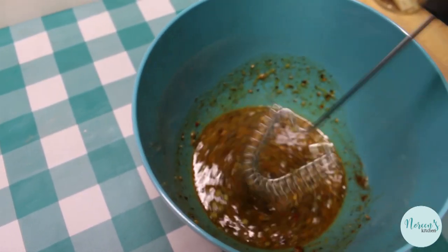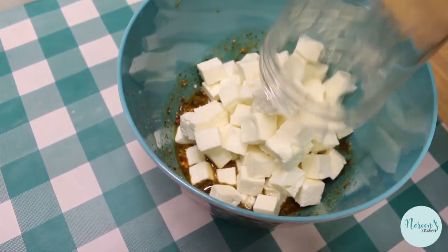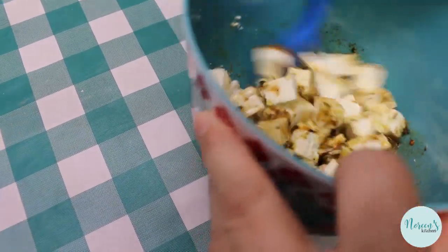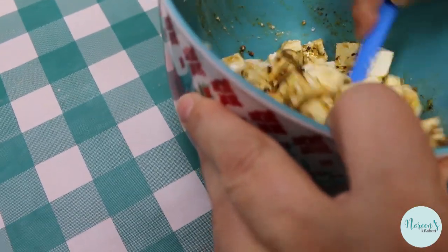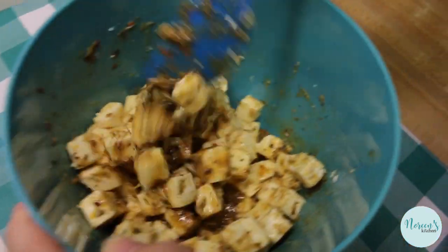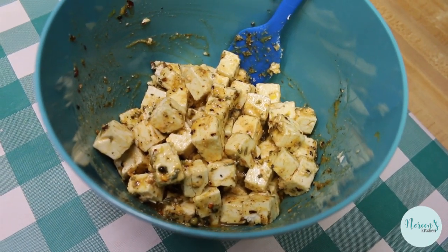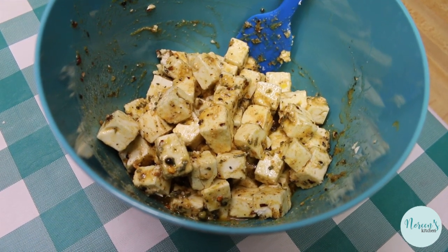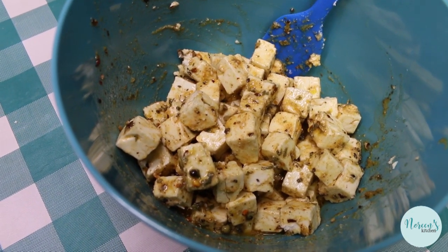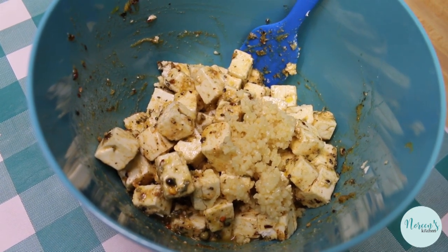That Cavender's Greek seasoning is spectacular. Now we're just going to toss in our cheese cubes — be real gentle because you don't want to break these. Feta cheese can tend to be a little fiddly, but this is going to help all of those cubes get coated with that deliciousness. There's already garlic powder, onion powder, salt, and all those good seasonings in that Cavender's. However, I just realized I would like to put some chopped garlic in here as well — approximately three cloves of chopped garlic.